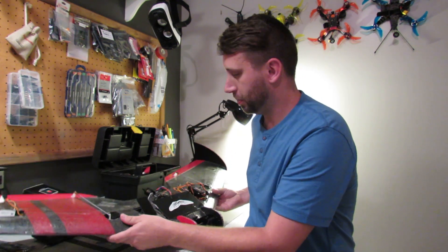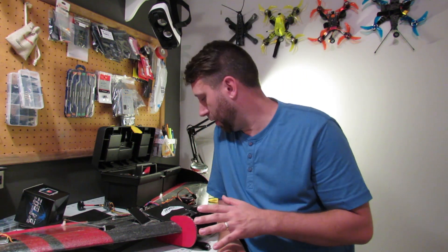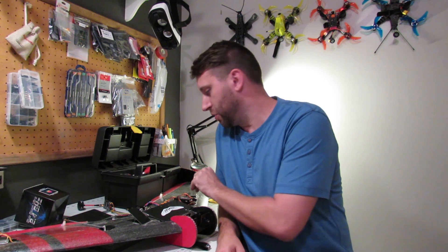Now I love this plane. I've got an Eagle Tree Vector in there, one of the originals. I was just flying this with your standard FrSky 2.4 gigahertz gear. It did good — I mean, I got decent range out of it. Not fantastic, but good.